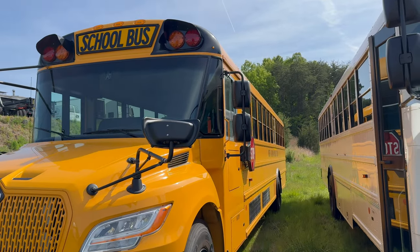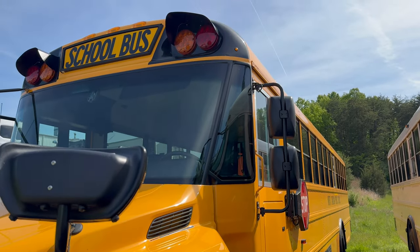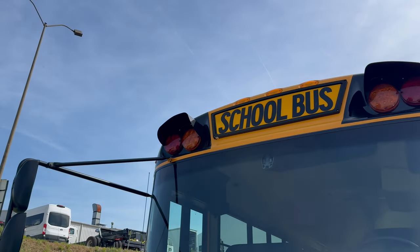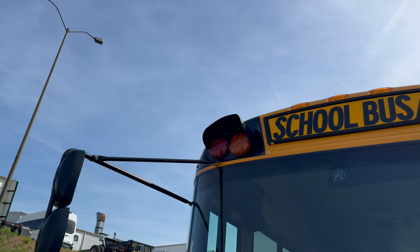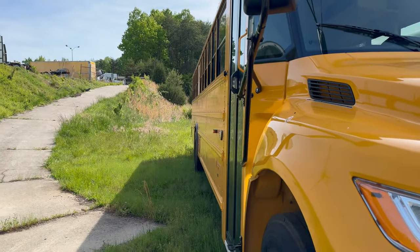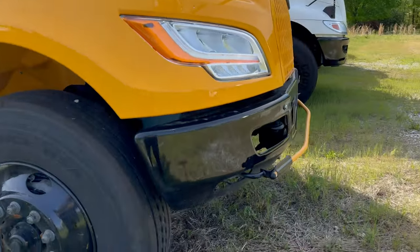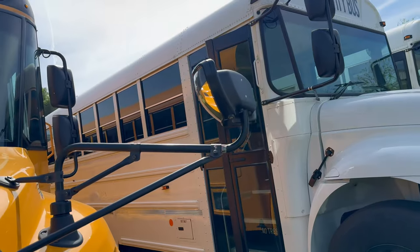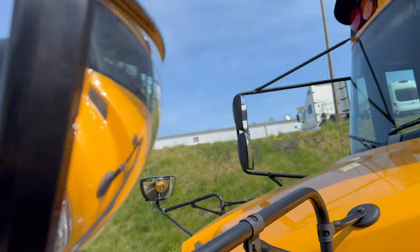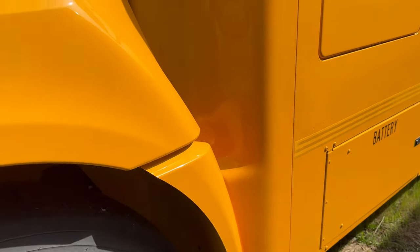Next you're going to notice the bubbled "frog eye" shield headlight design — I don't know, it's just something, and I don't like anything about this. I definitely don't like Internationals like that. You're going to notice the first safety light and the illuminated school bus sign, which is a part of our spec, and they'll bring this around to all the counties who wanted to test drive it. I'm not sure if they're offering the full-size cross views or not, but those are on the bus right now.